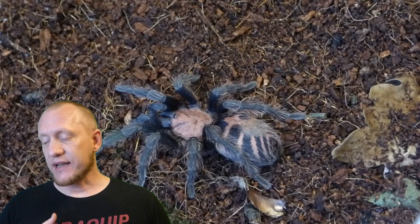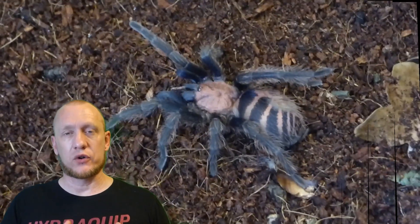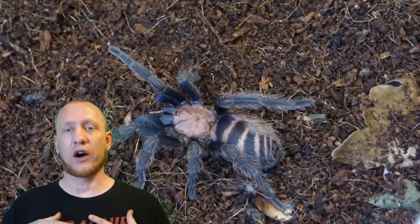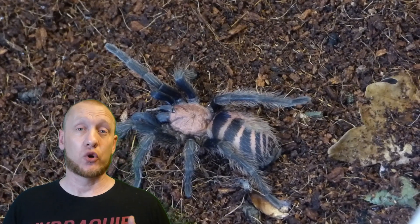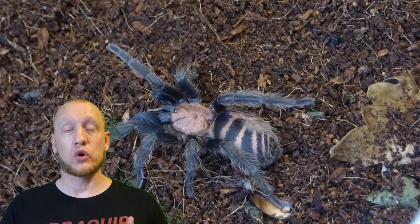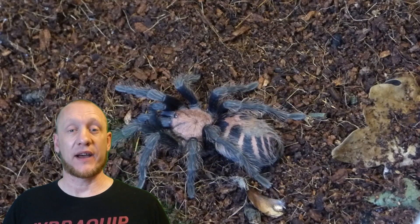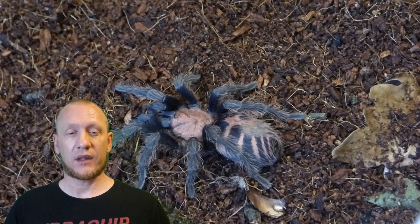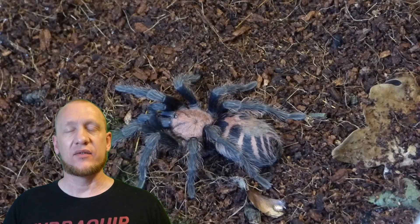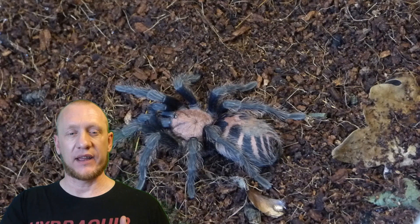The enclosure needs to be roomy — more floor space than anything, because these spiders are terrestrial and will explore the whole enclosure, and they do come out quite a lot. You'll need some form of hide, a water dish, and maybe a little bit of decor for them to hide around as well. They'll also need at least three inches of substrate — four is perfect, as that gives them the opportunity to make a little burrow if they want to.